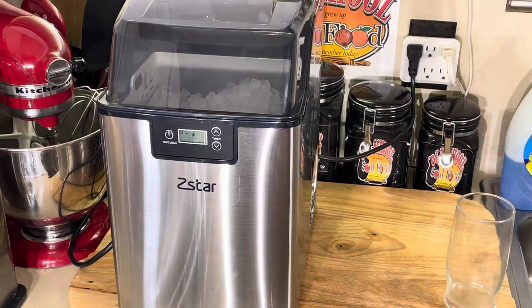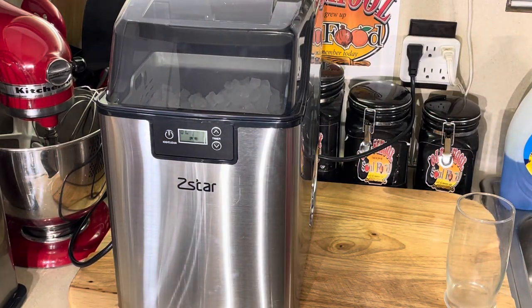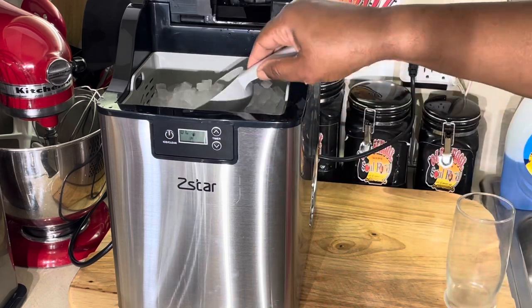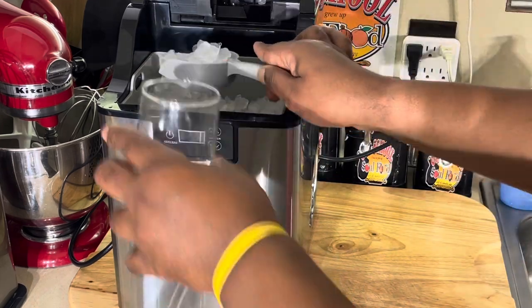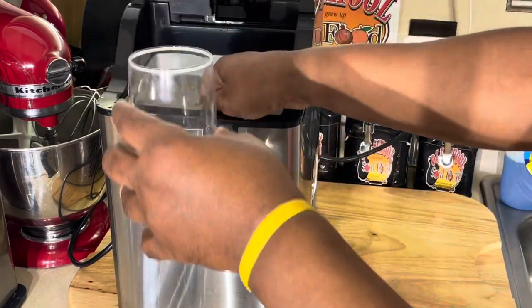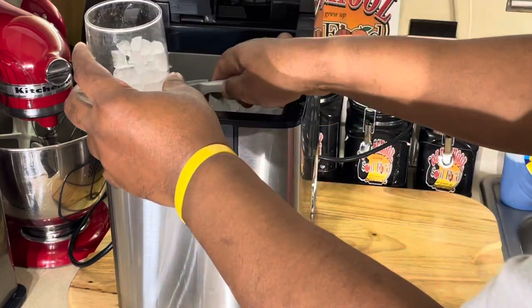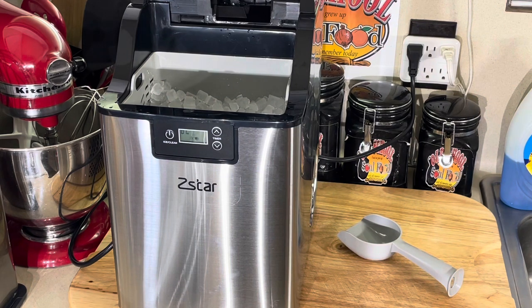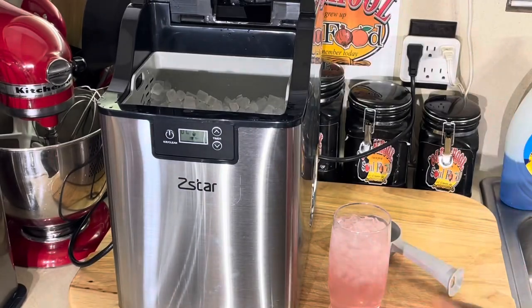All right, y'all, we are back here. The ice maker has been going about an hour. I got a few more pieces in there to finish up, but this is what you get out of an hour. See this? Let me show y'all that ice — small ice. I just love this. See that? Got your ice scoop there. I'm going to give myself some dark red lemonade. Look at that. That's what it's all about right there.